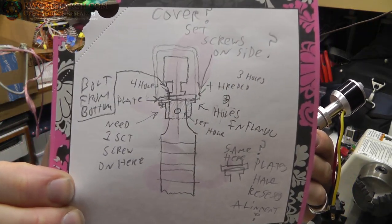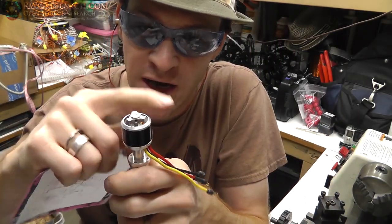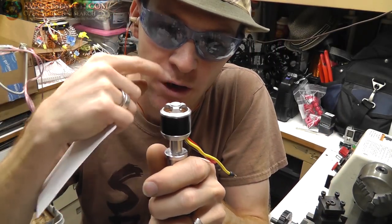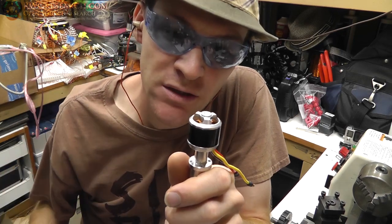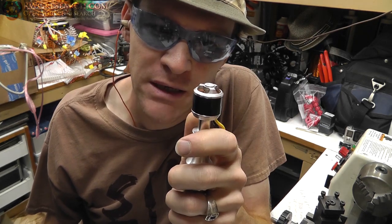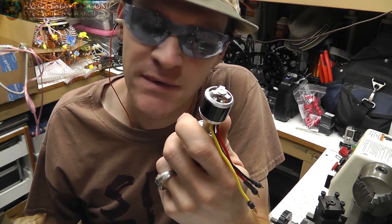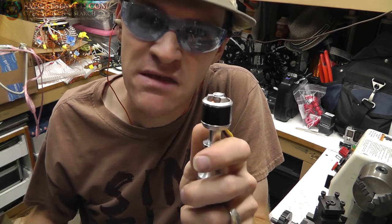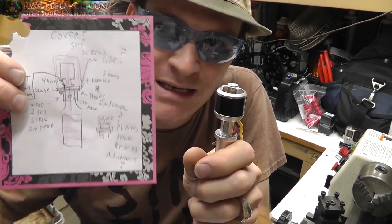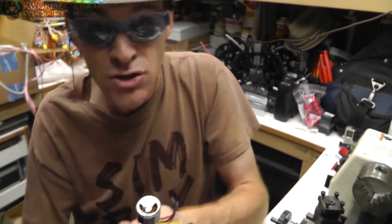This drawing also has a cover around the motor — one so you don't get your hand in there or get a wire caught, and two to make the noise a little bit quieter. I don't think it'll overheat but overheating is a concern so I may have to drill some holes in that. I want to design it so if I wanted to put a cover on it I could.